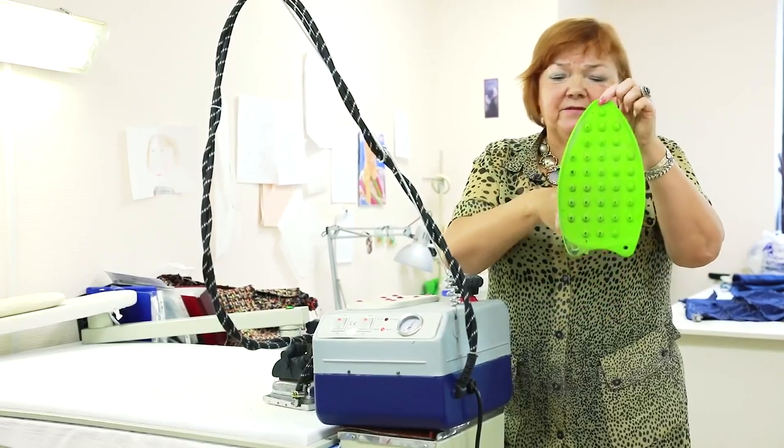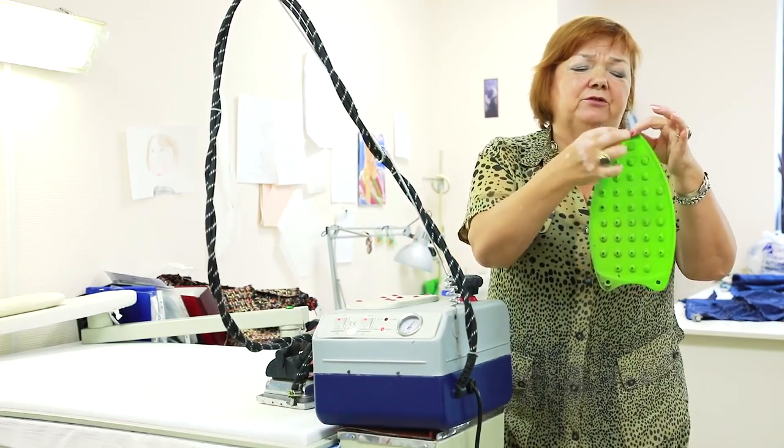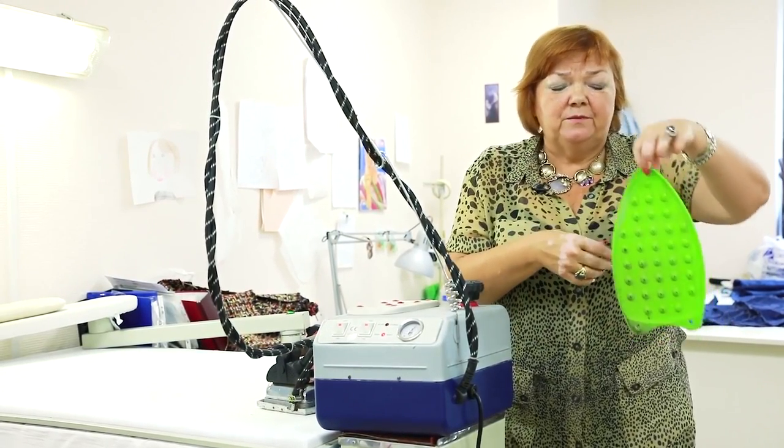We used to buy different iron rests, but these silicon ones are the best. They resist high temperature and they don't break or get damaged too fast. They are also not expensive.